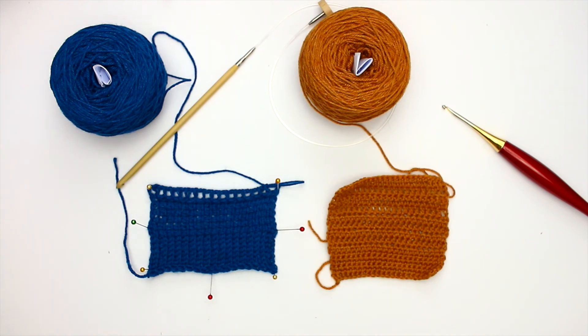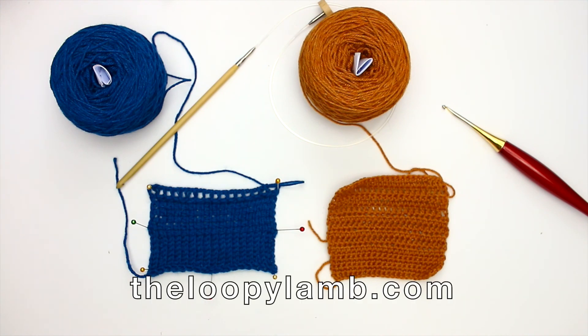If you are interested in checking out this yarn, I'll make sure to link to it in the description box below. If you have worked with this yarn or have any suggestions on what you'd like to see made with it, please let me know in the comment section — I absolutely love hearing from you. If you like free crochet patterns, check out my blog theloopylamb.com. If you enjoyed this video, please hit that like button and consider subscribing. Thanks so much for watching, friends — happy hooking and I'll see you next time!